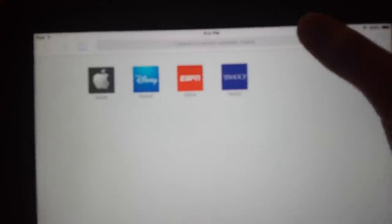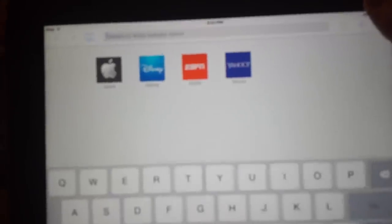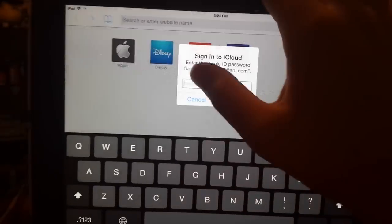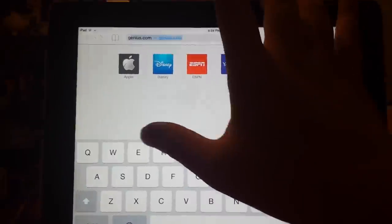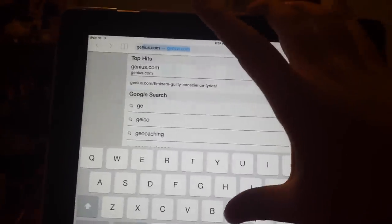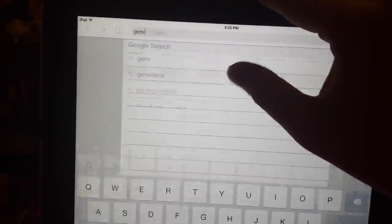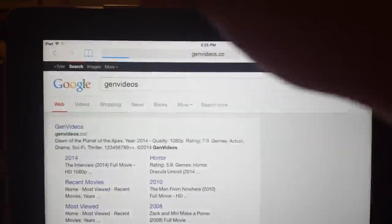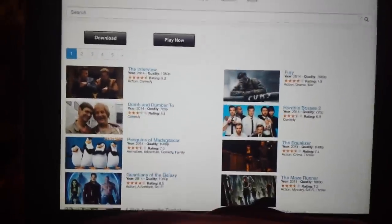Okay dad, watch this. I'll click on Internet Explorer, go to Gen videos. Click on Gen videos — are you following along buddy?